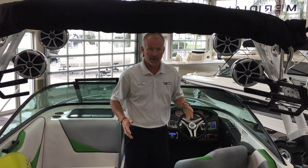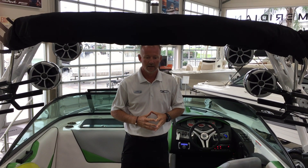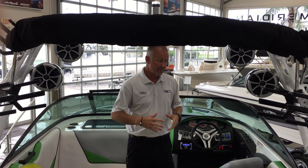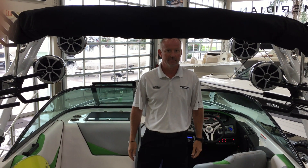This boat comes with a PCM V-Drive 340 horsepower, which is plenty for this boat. Great boat to get out on the water. Very, very affordable, so if you have any questions, please call me here today. Thank you.